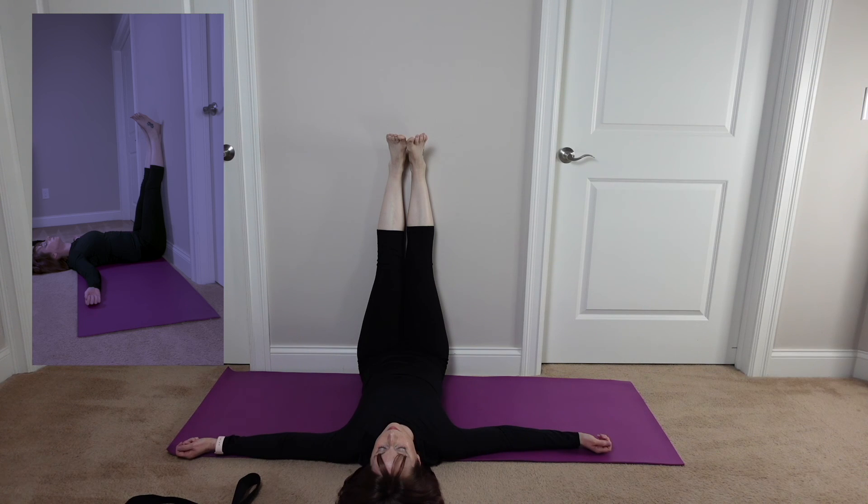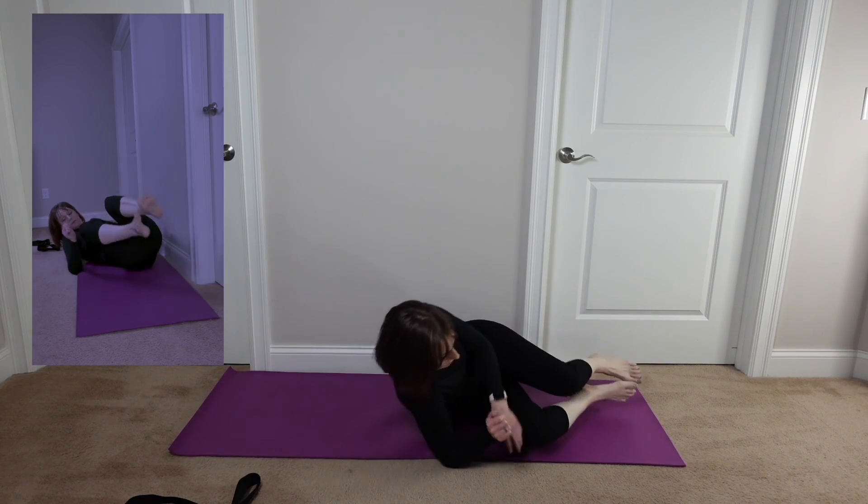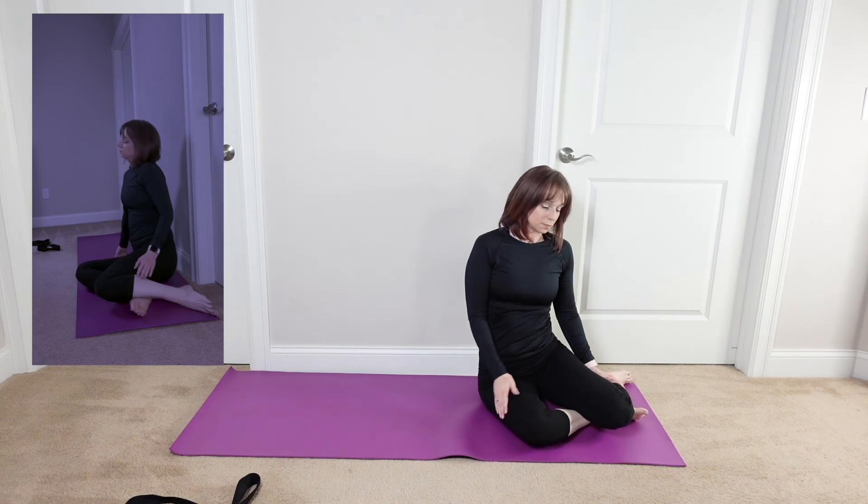Okay, your 60 seconds is up. You can stay here if you have the time, or go ahead and get up. I hope you enjoyed this — can't wait for another week.